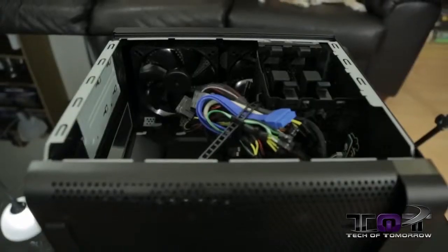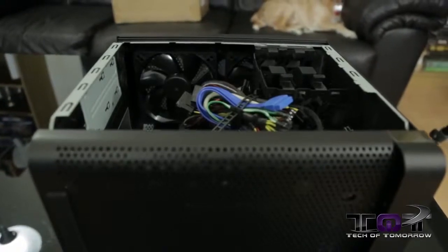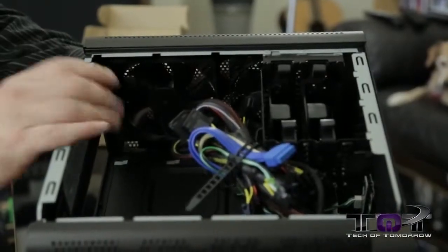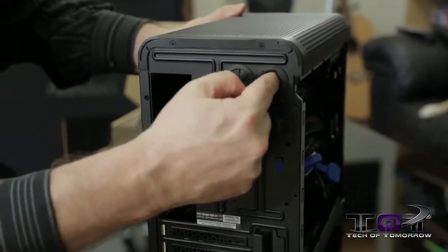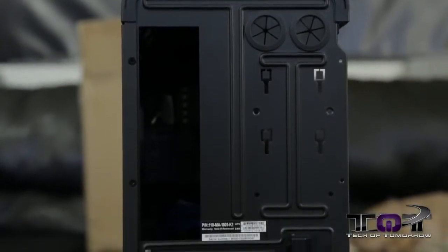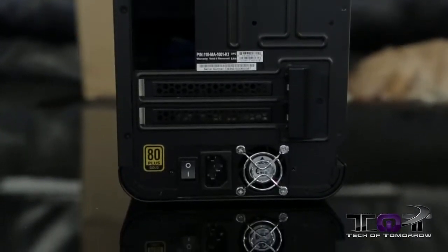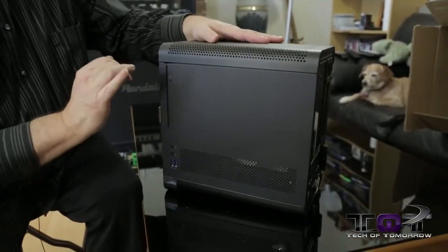This thing is totally Mini ITX, but up on top you've got two fans. If you wanted to, you could pull those fans out and put in a water cooling solution. These two little holes in the back — that I'm pointing to — are for the water cooler tubes to come through. Then you've got your rear I/O right here and your power supply connection on the back side of the case.